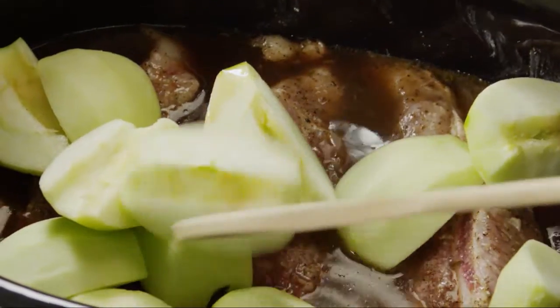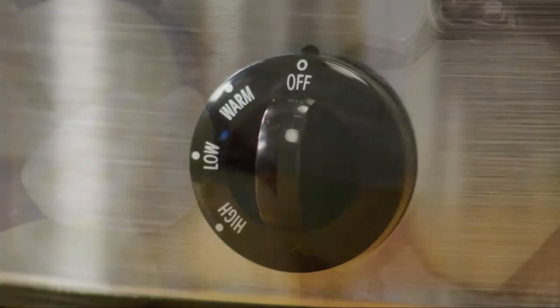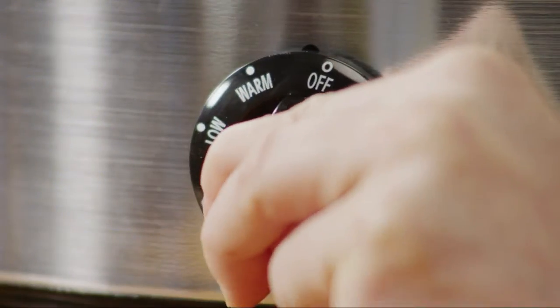Now add three medium tart cooking apples that you've peeled, cored, and cut into quarters. Put the cover back on and continue to cook for another three to four hours on low, or one and a half to two hours on high.